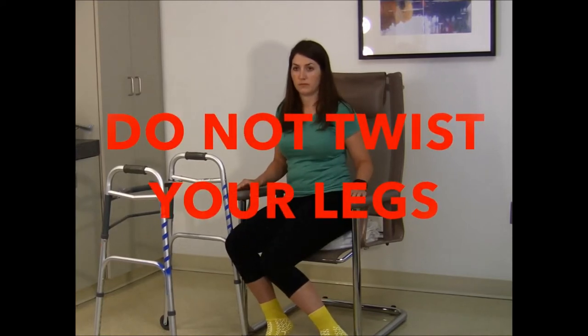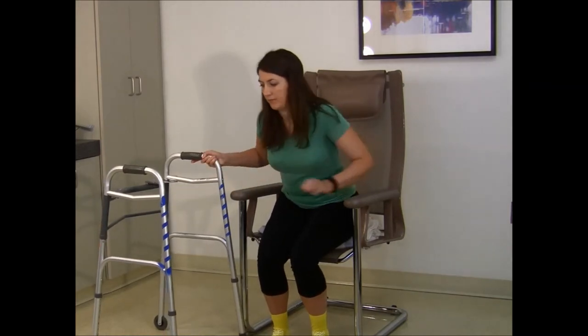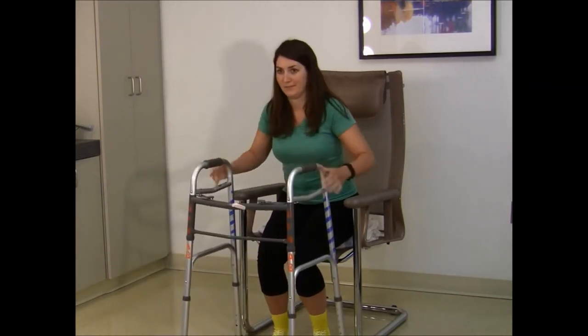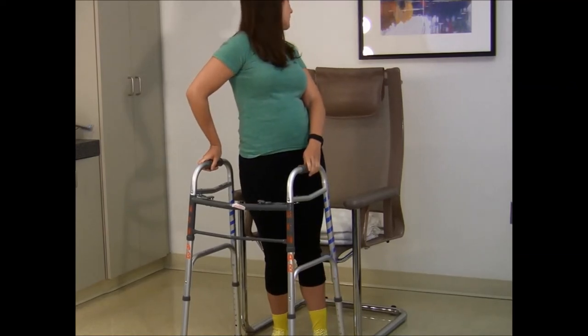Do not twist your legs when sitting, lying, or standing. It is important to remember this precaution when reaching or looking behind you.